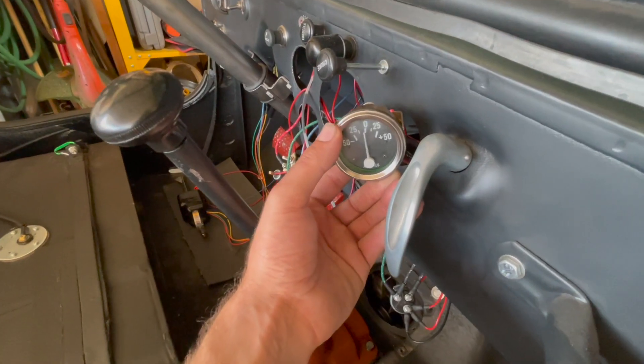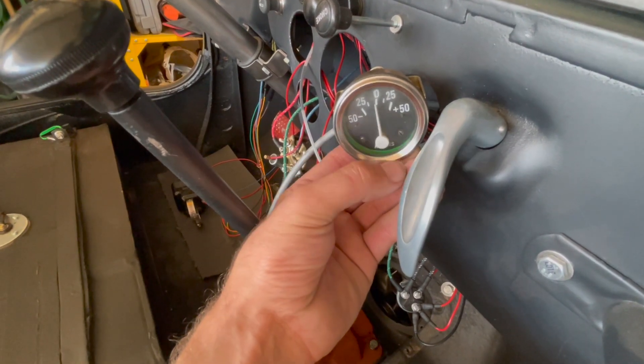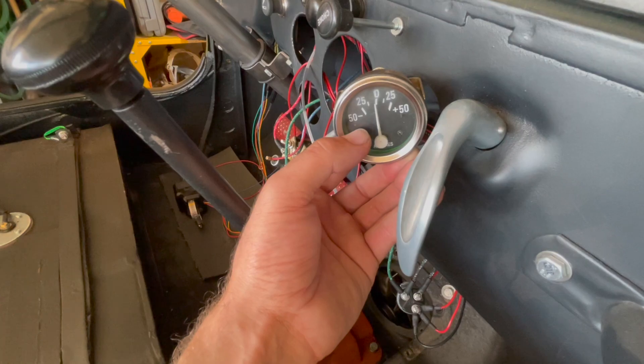At the dashboard, as you can see, the amp gauge only goes up to 50 amps. It's critical we have an alternator that does not produce more than 50 amps of power.